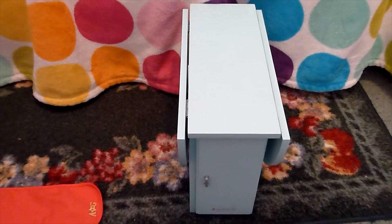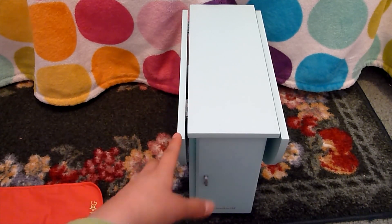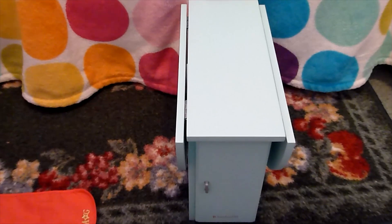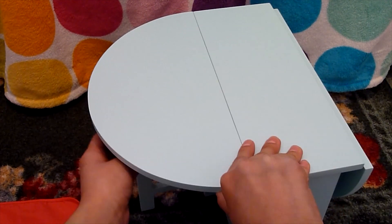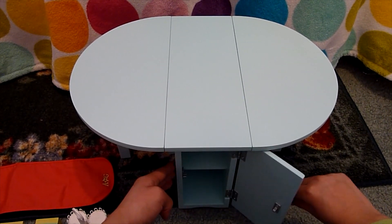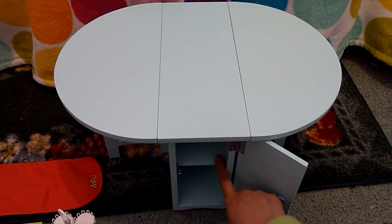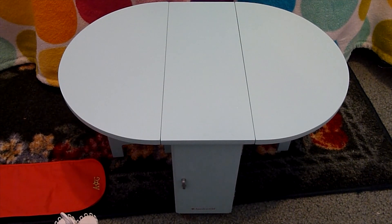First up is the table itself. This comes folded up like this, and what you can do is unfold it to make it into a bigger table. To do this, you take one of the sides and open it like this, then you take this and pull it out and repeat on the other side. On the front side there is a little cabinet that has one shelf in it, so it provides two places for storage on top and bottom. On the reverse side, I will show later in the video when I discuss the baking accessories.